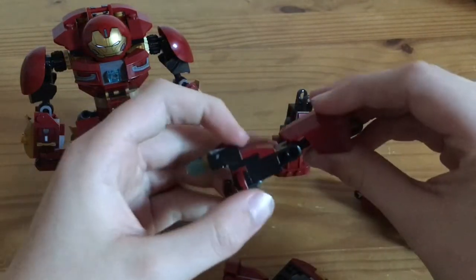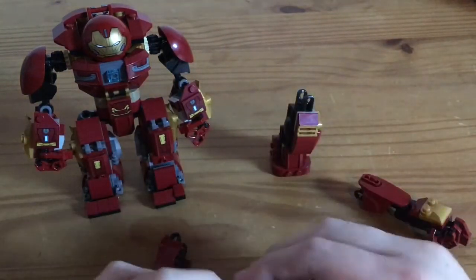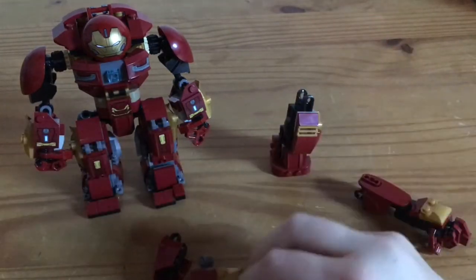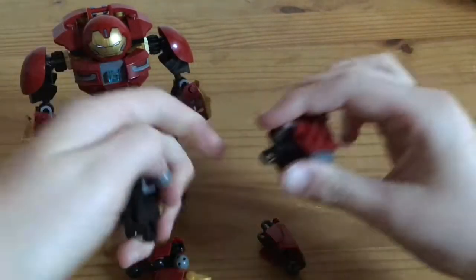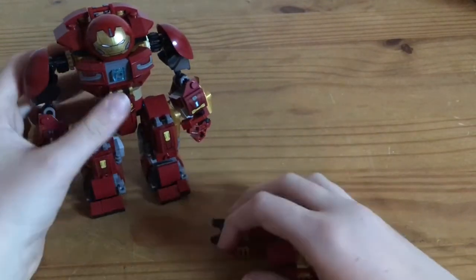From the arms you have to take this piece. And from the legs you have to take these pieces off. That you do by both arms, and also both legs.